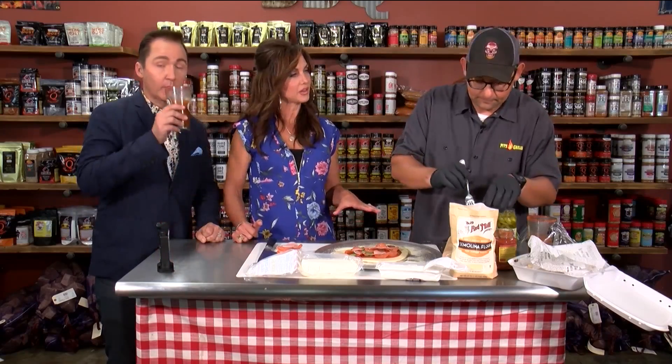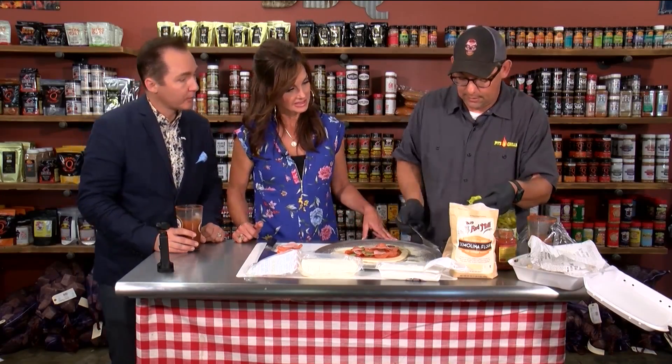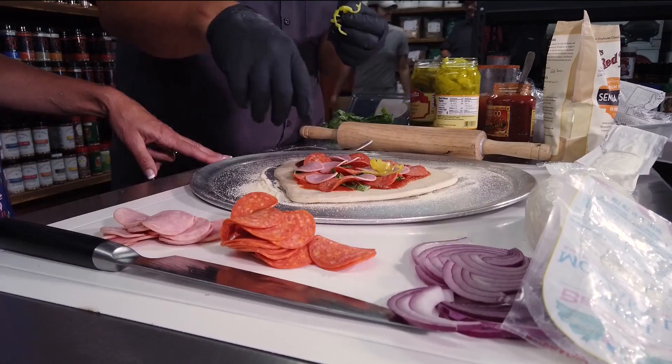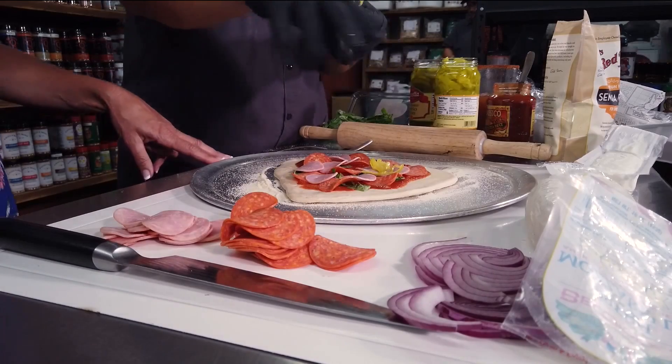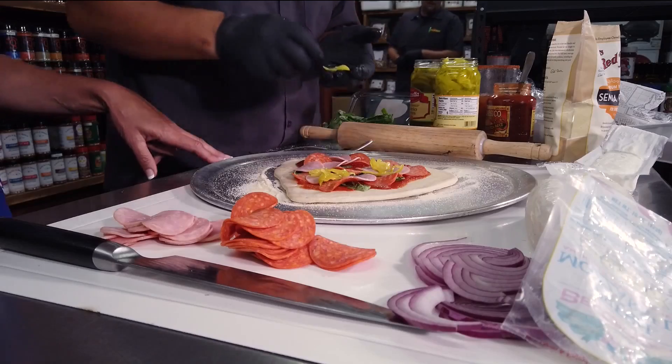Now how long will this bake — how long will it grill? We're gonna put it on there at 425 degrees for about ten minutes, and then we're going to brush a little butter around the crust, put some seasoning on the edge of the crust, and then put it back on for about another five minutes.